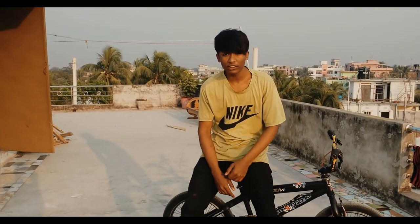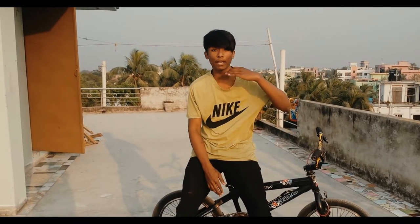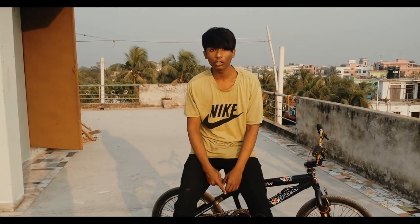So guys, I did it for BMX — my first tutorial. I hope you will be able to practice from this video. And if you want to make a video about BMX, please leave your suggestions in the comments box.